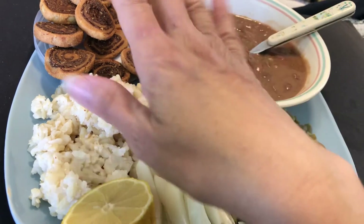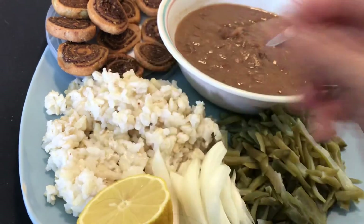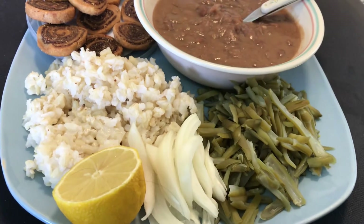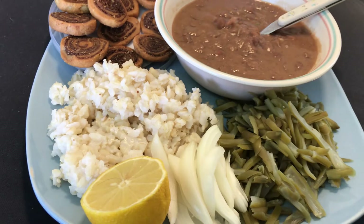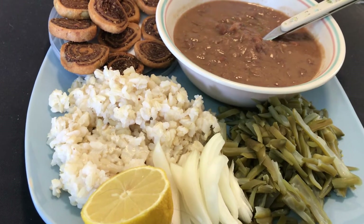I have to add cumin, but it is okay. And this is Bhakarwadi, from my Indian grocery store. And I have added some other masala — my friend gave me flaxseed powder with masala.